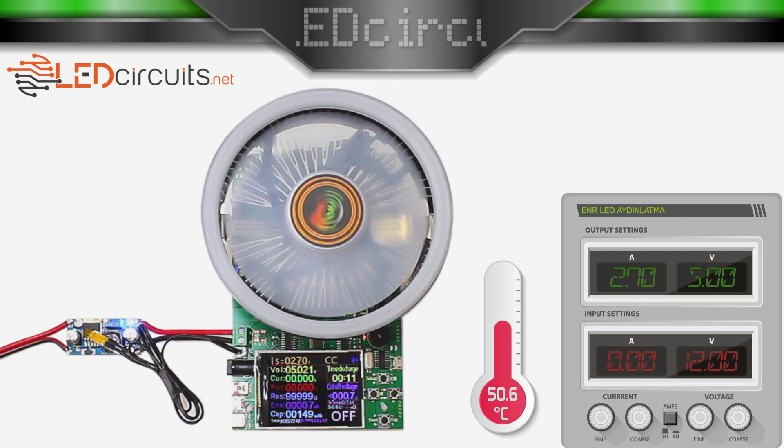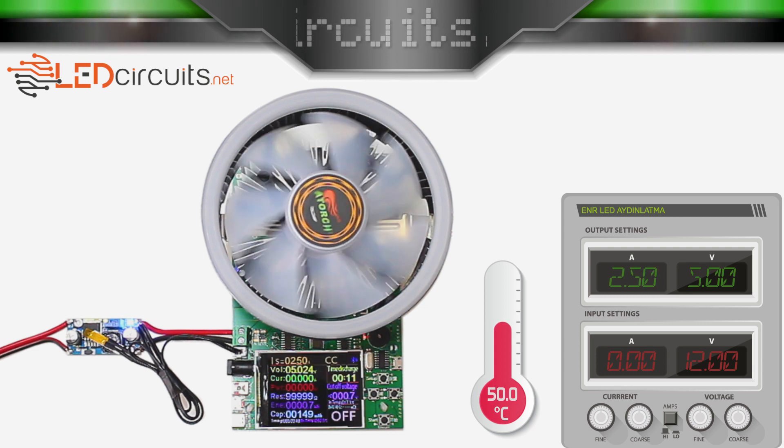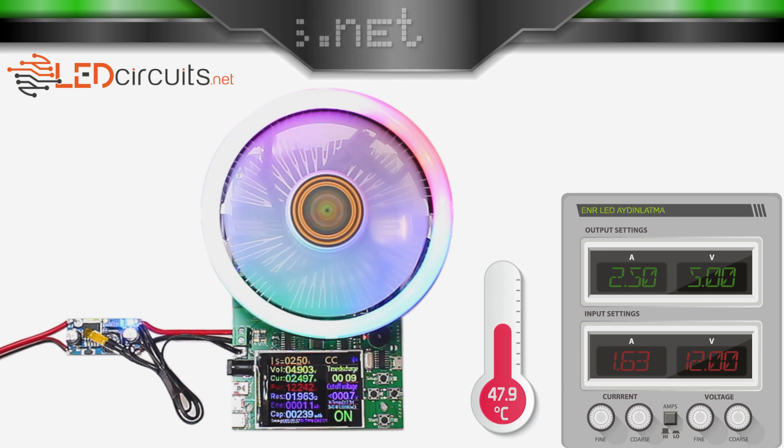It failed to deliver 2.9A and turned off the output. I start the test with 2.5A. Increasing the output current gradually and trying to get full load at the beginning have different effects. Let's continue the test.